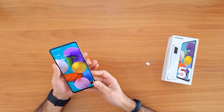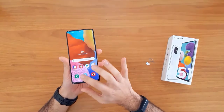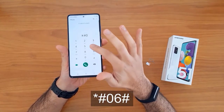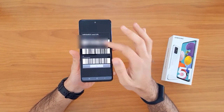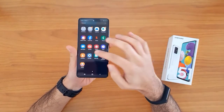To do that, we go to the dial pad and then dial star hash zero six hash. The IMEI will automatically appear on the screen. This is the IMEI number.